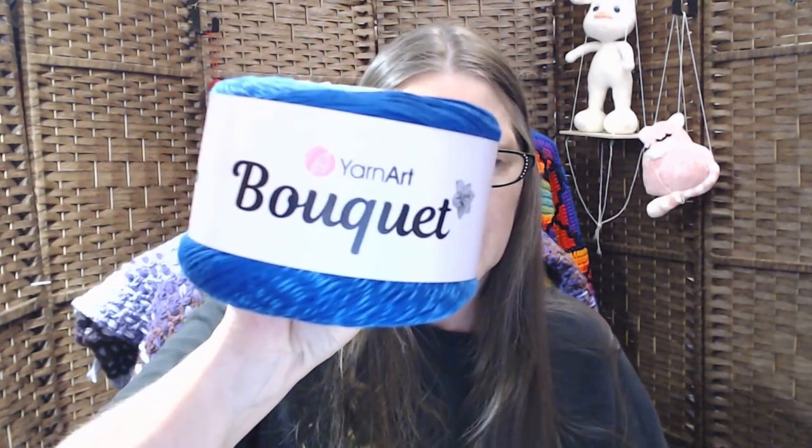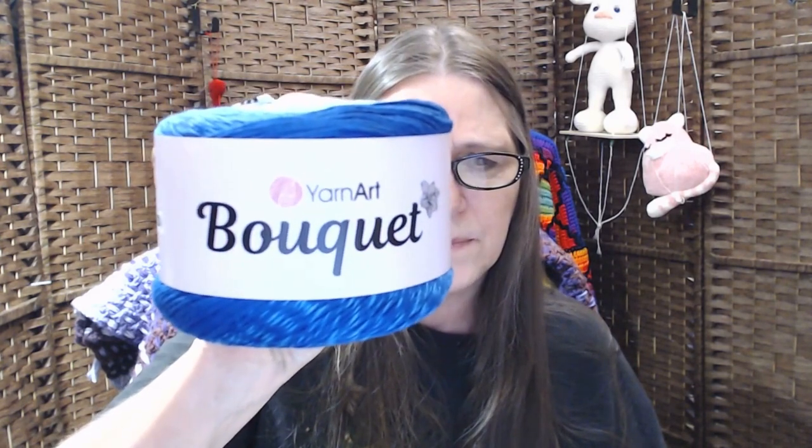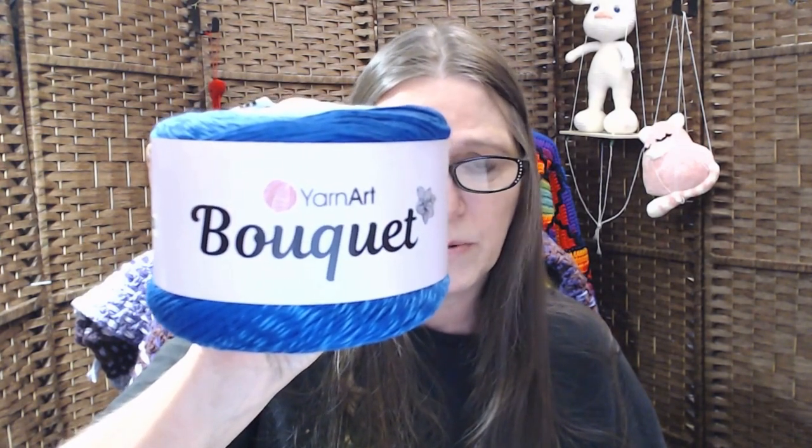So if you guys haven't given Villarita a try, go check them out. These are brand new — it's Yarn Art Bouquet. There are probably about thirty colors there, but it looks like I bought all blue ones. I like all of them — I can't lie. I don't know what to do with them all, but I'll figure something out.